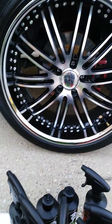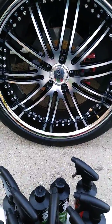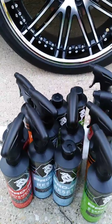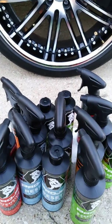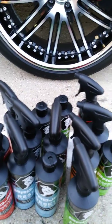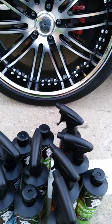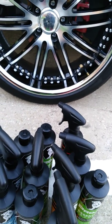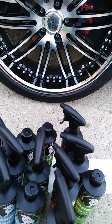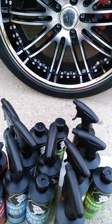I definitely recommend ProJ to anybody looking for a new car wax, or for detailing interior-wise — whatever you need, they have it all available at a very fair price. If you have any questions or want to see another video going into more detail on any of these products, let me know in the comments. Until next time, have a good night.